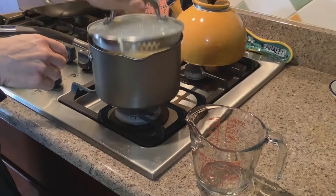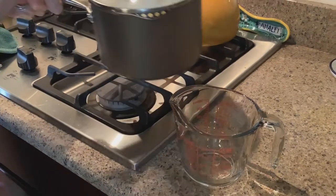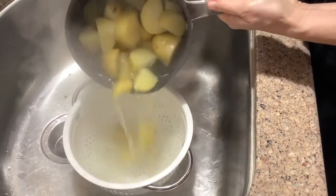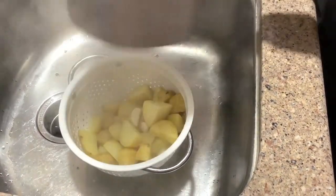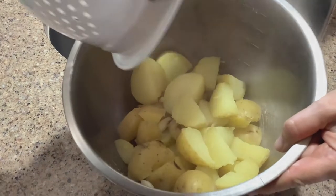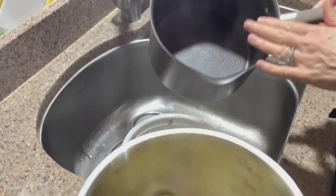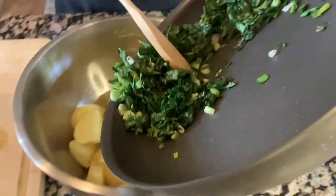The potatoes are fork tender. I'll use this lid that has a straining feature and reserve about a cup of the cooking water. Then I'll drain the rest of the liquid off the potatoes and garlic, and dump the strained potatoes and garlic into a large bowl for mashing. You might want to mash them in your boiling pan — I just don't want to use a metal masher in mine.